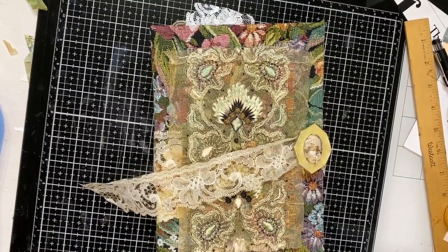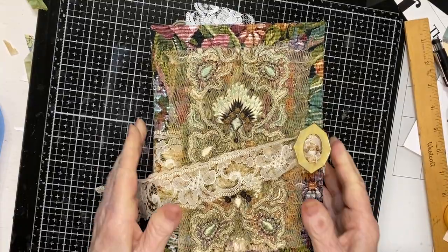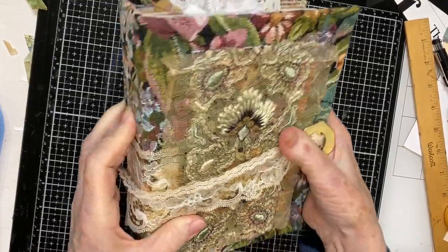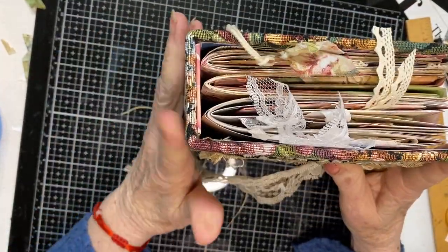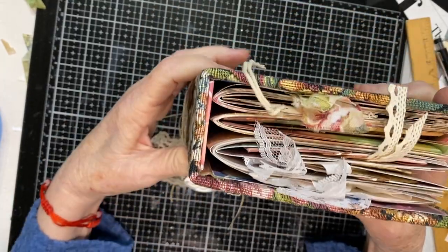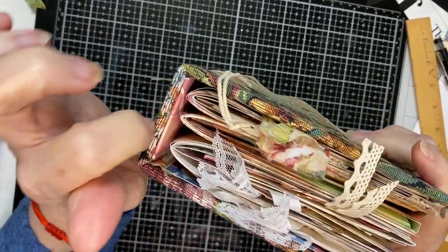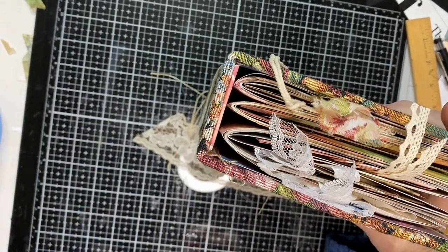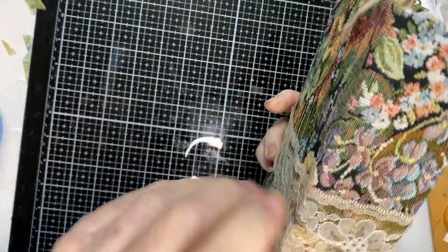Hello, all you crafty friends! This is Chris with Grandma's Laces. I have a journal here that I wanted to share - I made it a few months ago. It's about a two-inch spine, seven by nine inches, with three signatures that are sewn in and a hidden spine. I'm not very good at the sewing stitches and they always look crooked, so I always do a hidden spine.